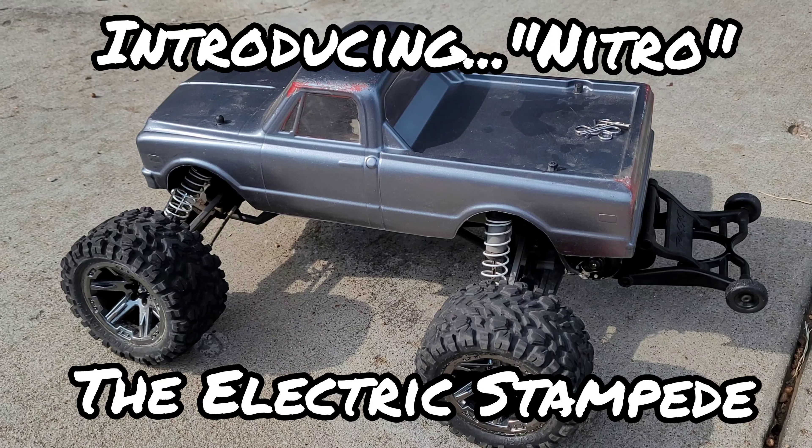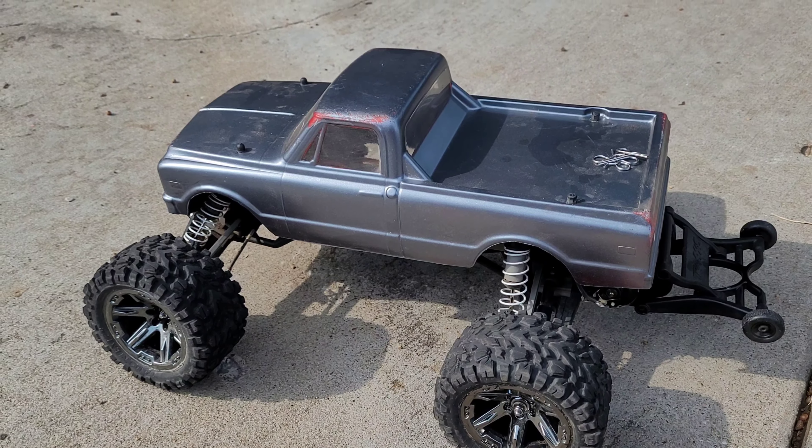This is my new to me Traxxas Stampede, and before I get the body even more scratched up, I'll show you what's under the hood.